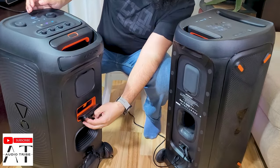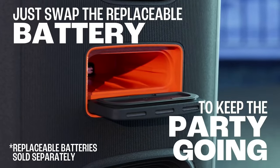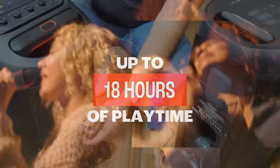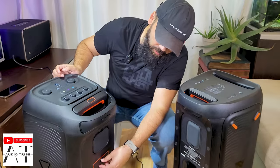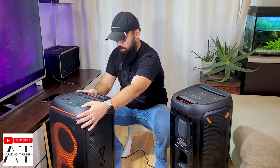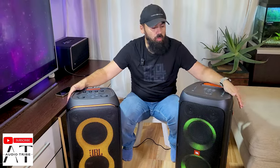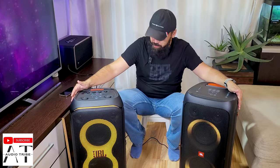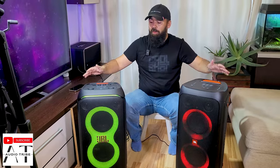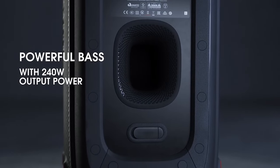Compared to the 310, the 320 has a removable and replaceable battery. So if you damage the battery, you can easily repair it, whereas the JBL Partybox 310 doesn't have this feature. In my opinion, it's one of the most impressive features the new JBL Partybox has, because after a few years the battery will not last as long.